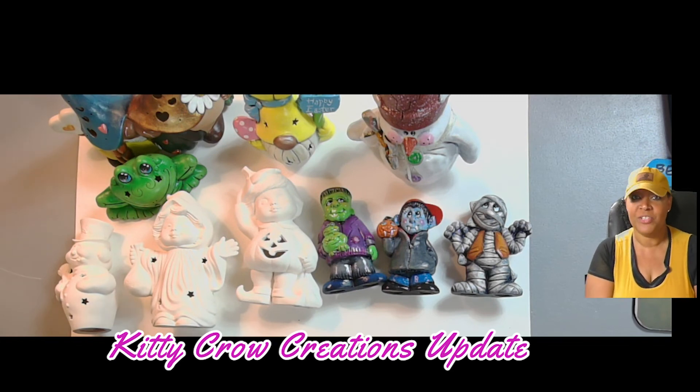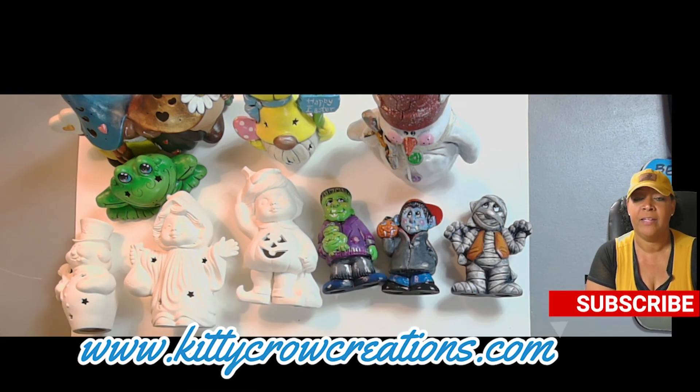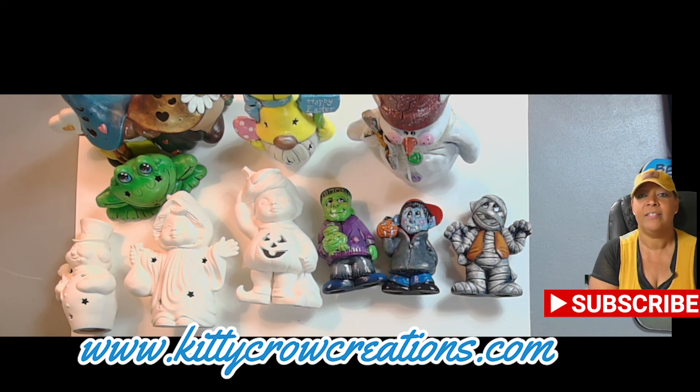Thank you for tuning in and thank you for being loyal — I appreciate that. Once again, this is Ketisha with Kitty Crow Creations. If you're not a subscriber, I'd love for you to be a part of our family — just hit the subscription button. If you want to know about upcoming videos, hit the notification button as well. And if you like this content, please hit the like button. Thanks, and bye!